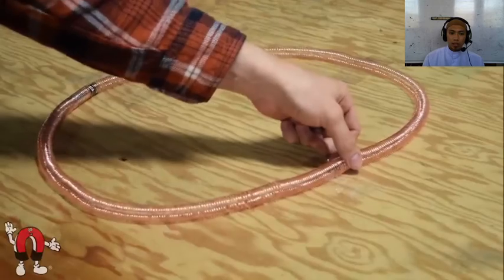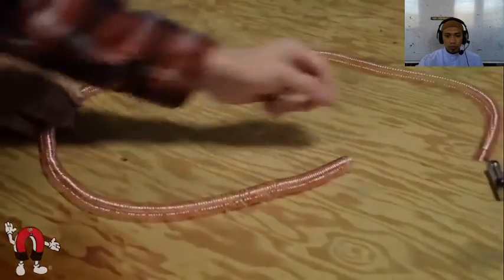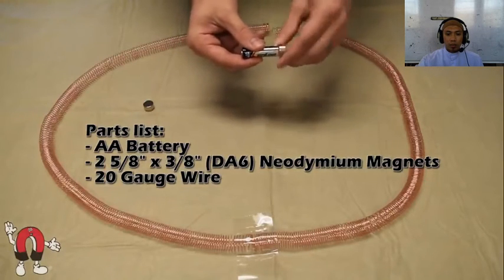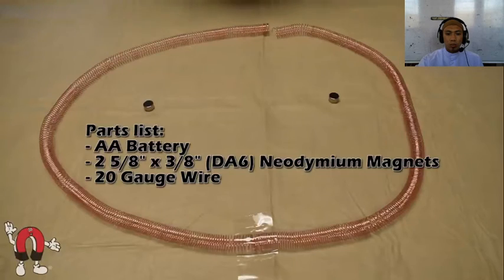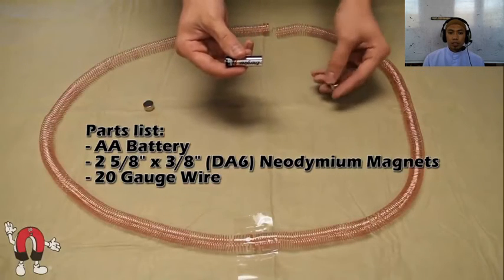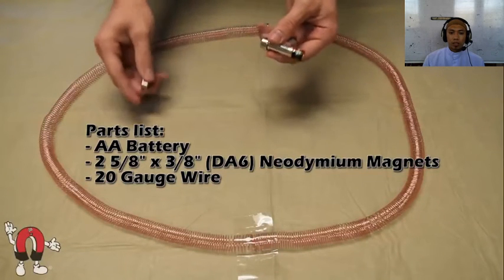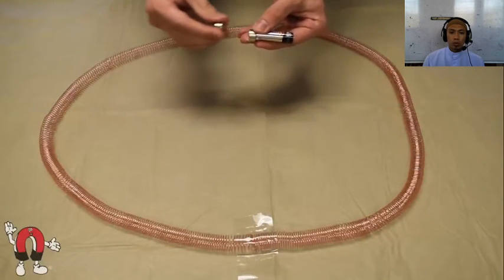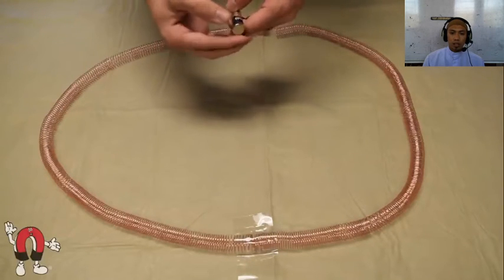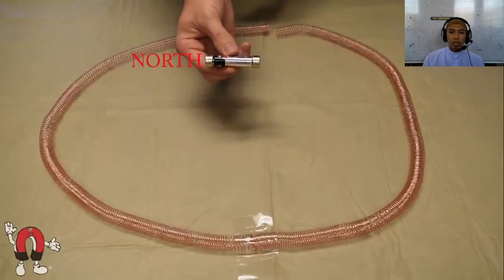Basically, we have a double-A battery with magnets stuck on each end. You can see here how we put together this little train — simply a double-A battery with two magnets. We want to make sure the North Pole is facing outwards. Basically, make sure that if the battery wasn't there, the magnets would be repelling each other.